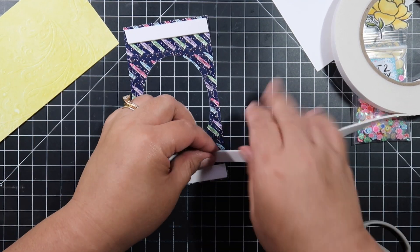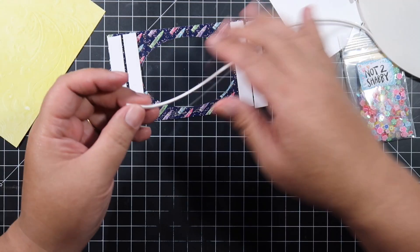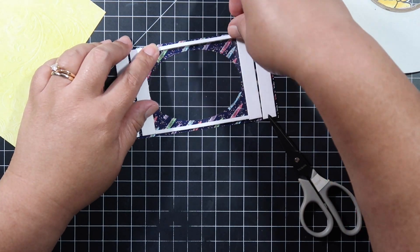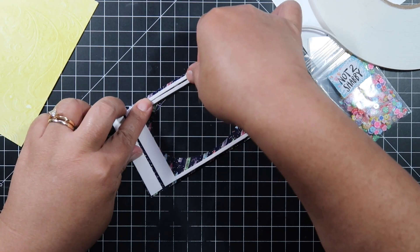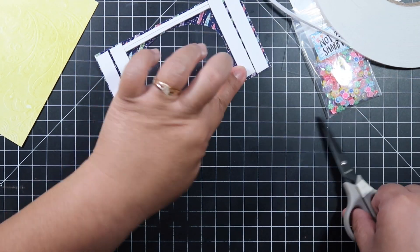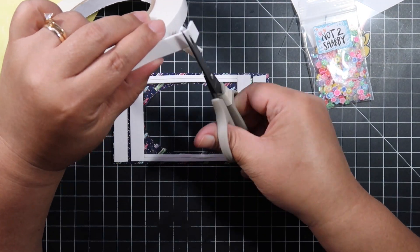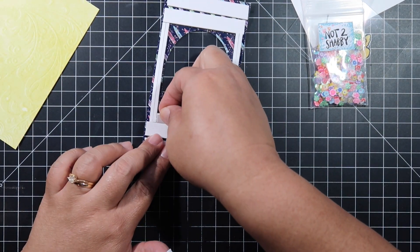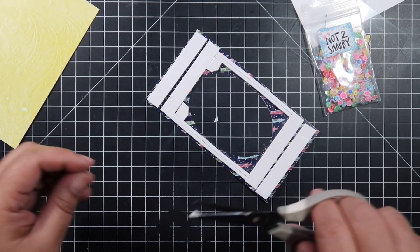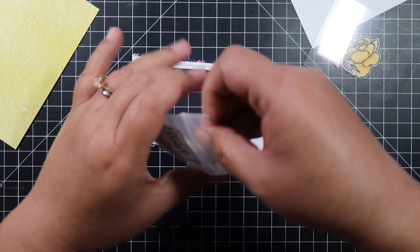I'm using some of my favorite foam tape from Amazon — if you're wondering what all I use in this video, I will have that listed below as well as on my blog. This is a one-eighth inch foam tape. When making shaker cards I want all the edges to look clean and seamless, not choppy on the sides. I'm trimming more foam tape to cover the excess space so the shakers stay in the middle.